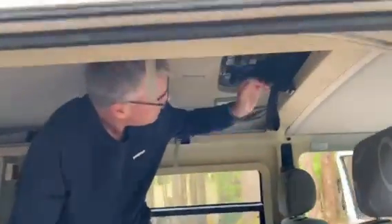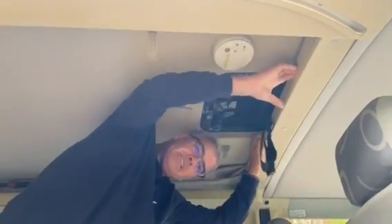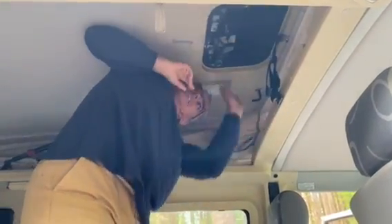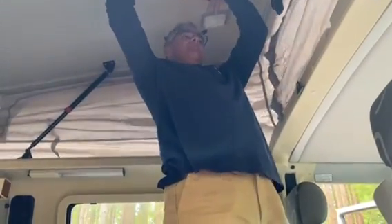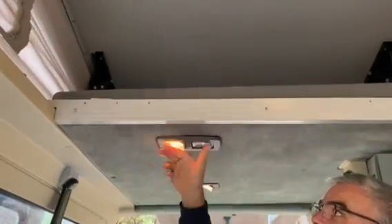One thing is this vent is sealed shut — I think it's common for them to break, and Go Westy has super quality replacements for them, they're like $180. One of the reasons I don't like those things on top is they make the top extremely heavy. Once you get it up it's fine. I would remove them. These struts have definitely been replaced because they're holding all that weight no problem.